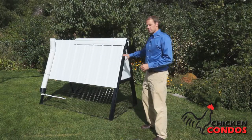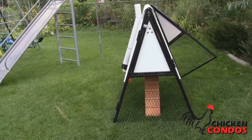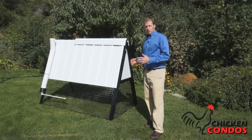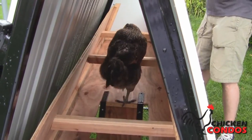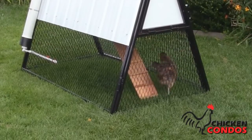Another option we have is called our A-Frame, and this is a nice compact design. It takes up a minimal amount of room in the yard, but it's also very heavy duty and gives you all the features you would expect with the added bonus that it's economical. Up above there's the loft area for them to roost and nest, and then the chicken run underneath to give them a lot of room to move around.